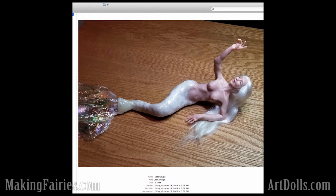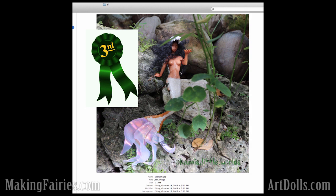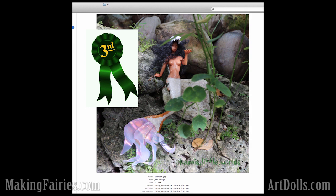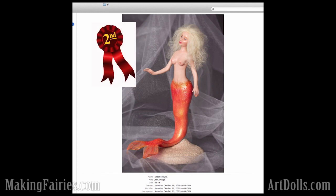And then in the advanced categories, our third place is Okami Wolf with this beautiful doll. I just love this tail and the whole arrangement — it's just adorable. Congratulations, Okami. And second place, we've got Darlene Mann with this beautifully sculpted piece. I love this orange tail. It's so pretty. Congratulations, Darlene — you're the second place winner.